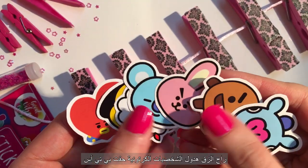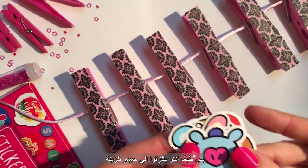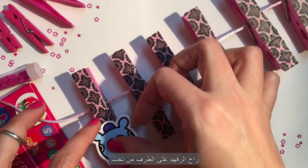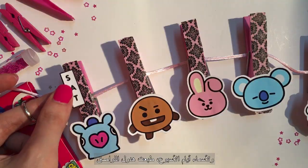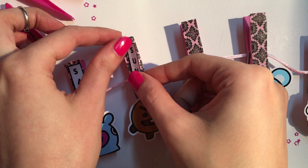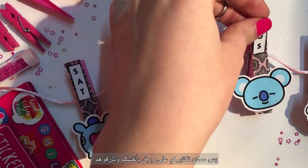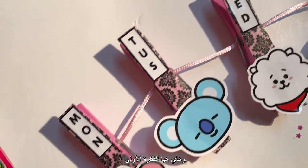I'm gonna use these BT21 characters, but you guys pick whatever you like, and we will stick them on the clothespins — I'm gonna place mine at the bottom. For the days of the week I printed these tiny labels and I'm gonna stick them at the top. If you don't want to print them, feel free to write them on small pieces of paper instead. And that's pretty much it for the first idea.